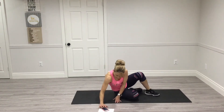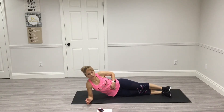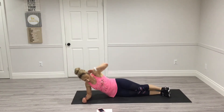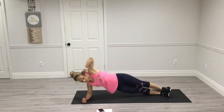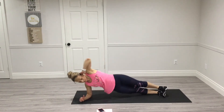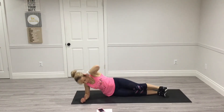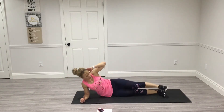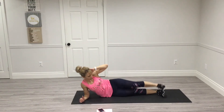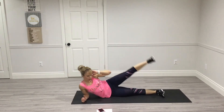Switch. We're going to do those same things we just did — hip dip and then leg lift. Lift, lower — 1, 2, 3, 4, 5, 6, 7, 8, 9. Here's your last one — 10. Good. Get ready — side plank.